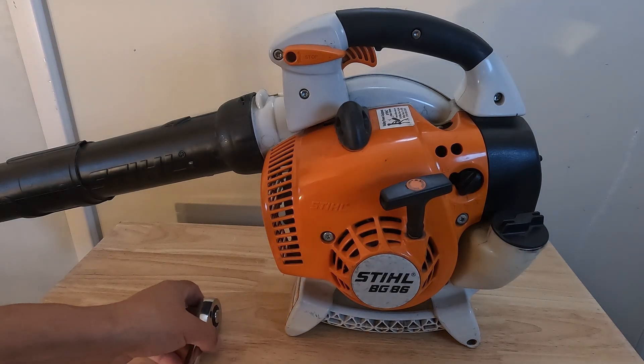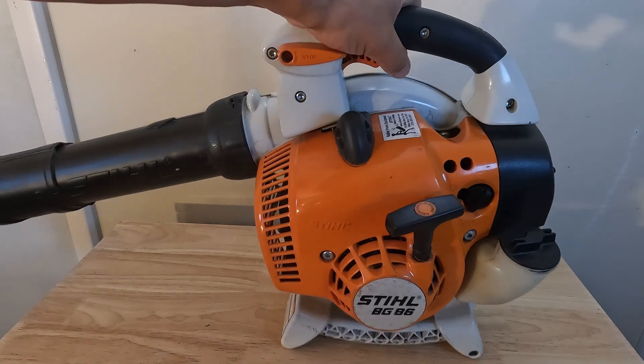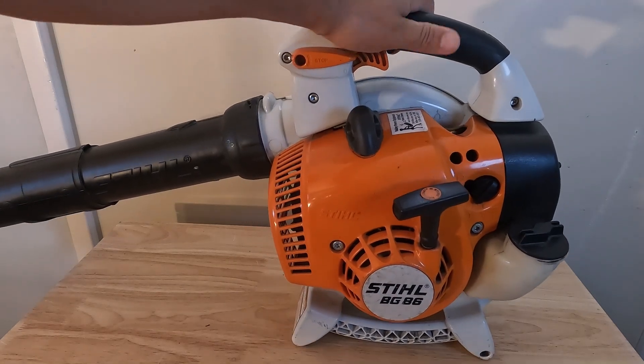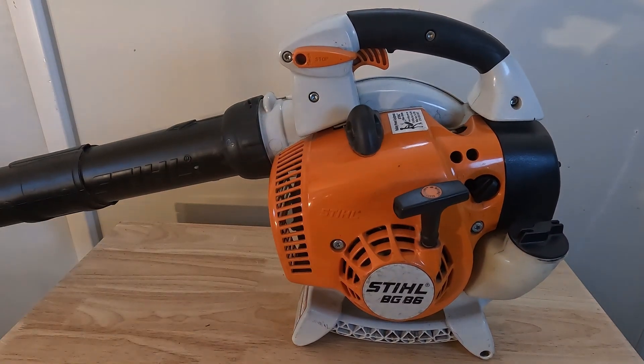Hey, what's up guys, Matt here with Fix Anything Save Money. Today we're going to be showing you how to maintain the STIHL BG-86 leaf blower. This is going to be a yearly maintenance that you're going to want to do every year on this leaf blower to keep it running great, keep the engine in good shape, and it's pretty quick and easy to do.